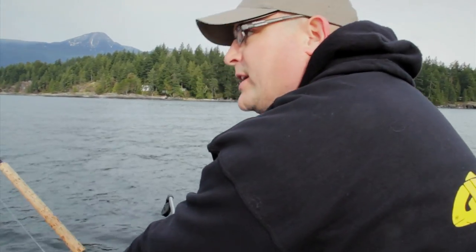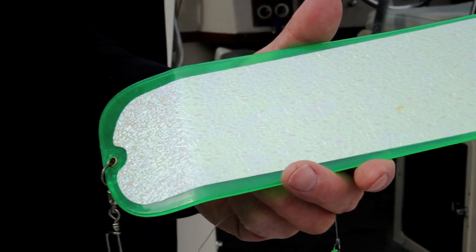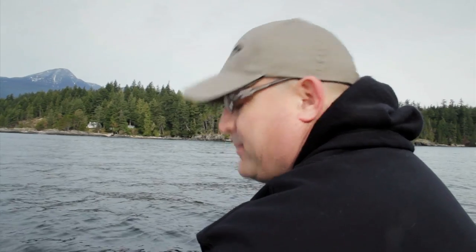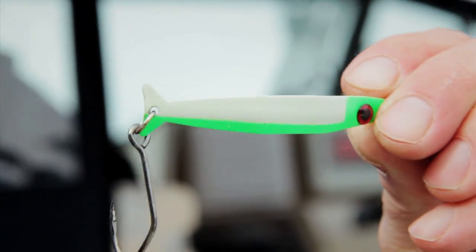Right now we're running the new Gibbs Delta Guide Series Flashers. We have the new Lemon Lime in the Chartreuse UV Blade, and the STS with the Green UV Blade and the One Side All Moon Jelly Tape. We're running the new Bon Chovy Custom G4 Spoon, and on the other side we're running a Coho Killer in Basic Green and Glow. Both these setups have been killer for Winter Chinook fishing.